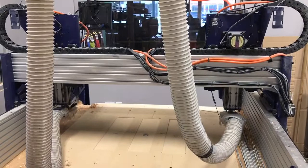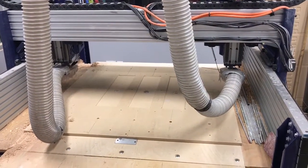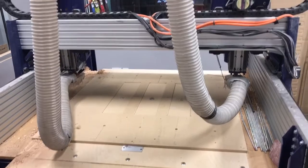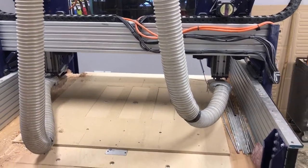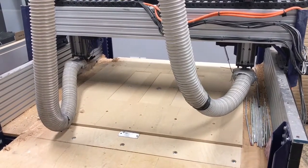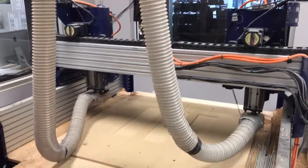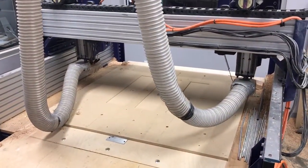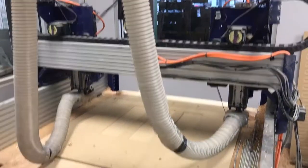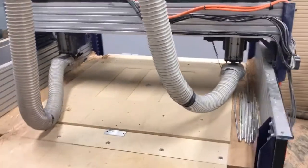ShopBot has been a huge help for us. Their customer service really has saved the day a lot of times. This machine was pretty finicky when we got it — we really learned a lot about it. We wrote the zeroing routine ourselves, and that just kind of happened after digging through the code. It took a long time to figure that out, but now I feel like I know this thing a lot better.